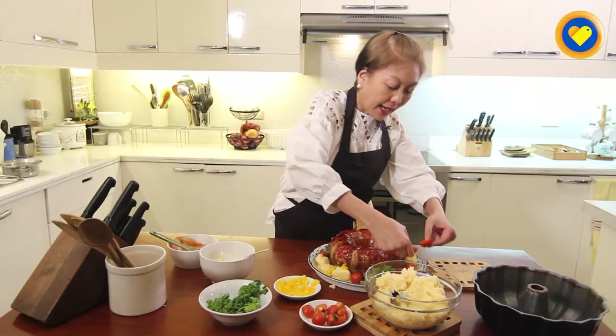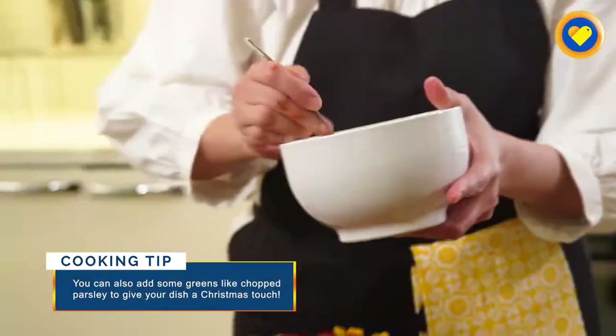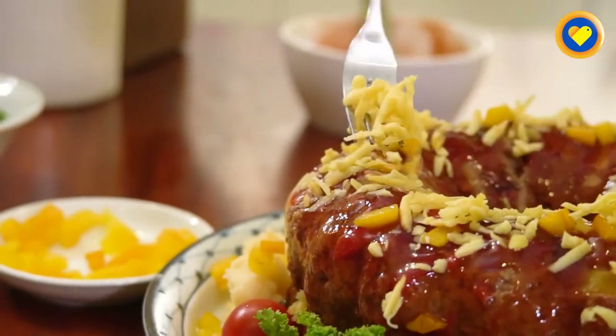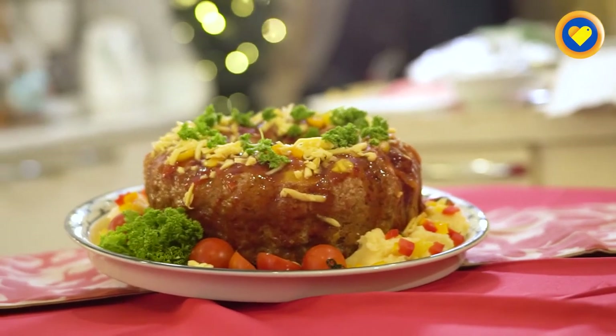We can add slices of cherry tomatoes, our bell peppers, and lastly the cheese. This is our Christmas wreath meatloaf.